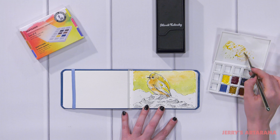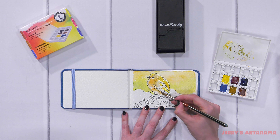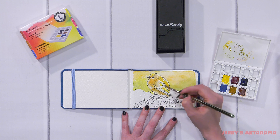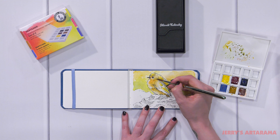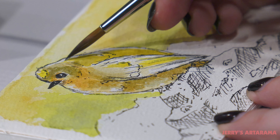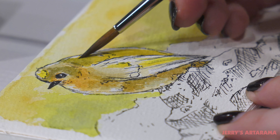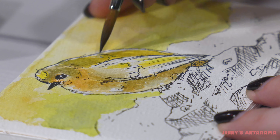I'm going in and slowly deepening these shadows with this personalized color that I have on the palette, bringing some of the greens into the bird so that everything is tied in together with the greens in the background. You can really see how this heavyweight paper, working in the Reflections Journal, soaks up the pigment.